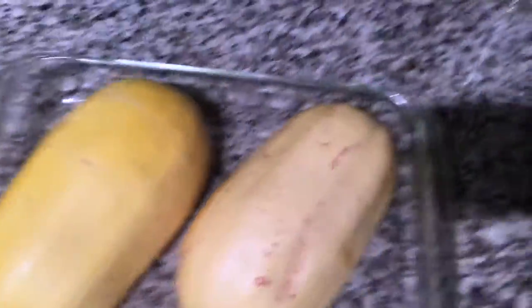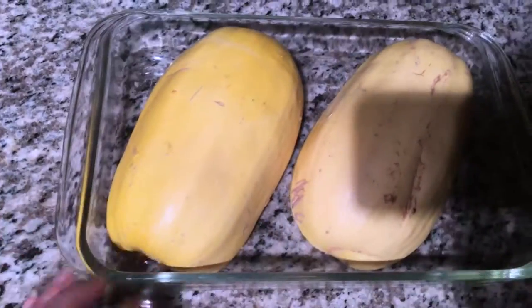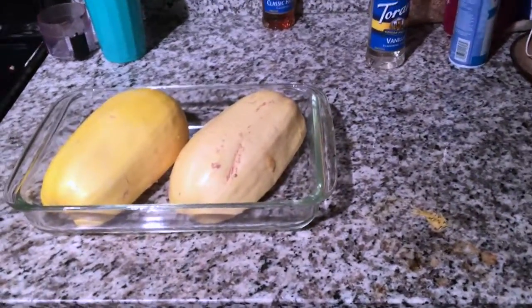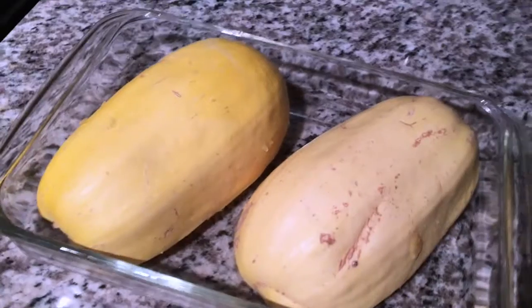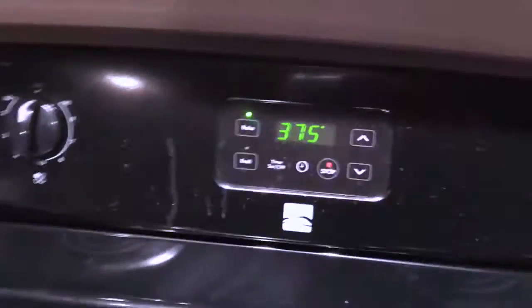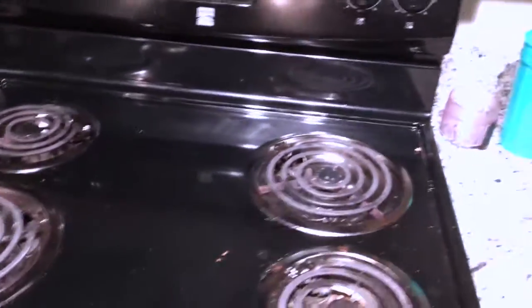You'll need a 9 by 13 pyrex baking dish. Lay the squash halves face down in the dish — you can usually fit both halves in one dish depending on the size. Put about half a cup of water at the bottom so it doesn't get too dry. Preheat the oven to 375 degrees Fahrenheit and place the spaghetti squash in face down.